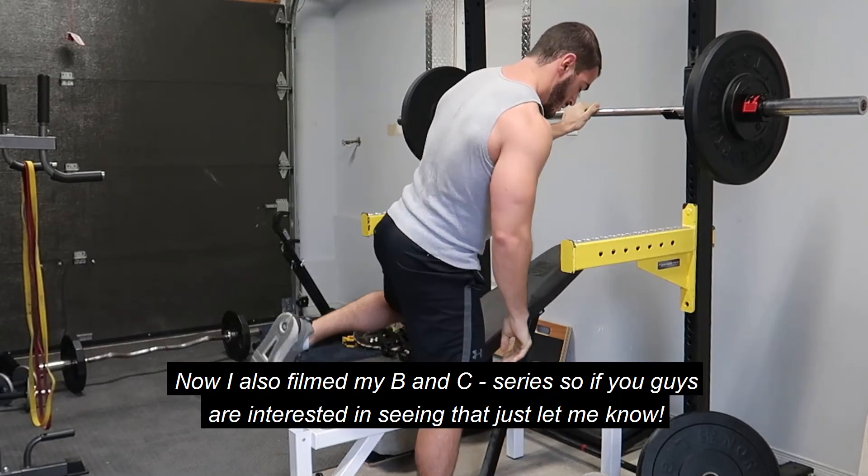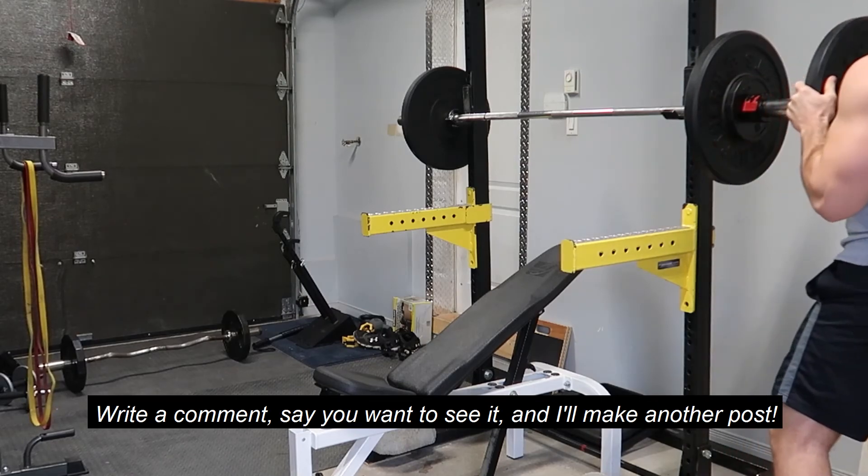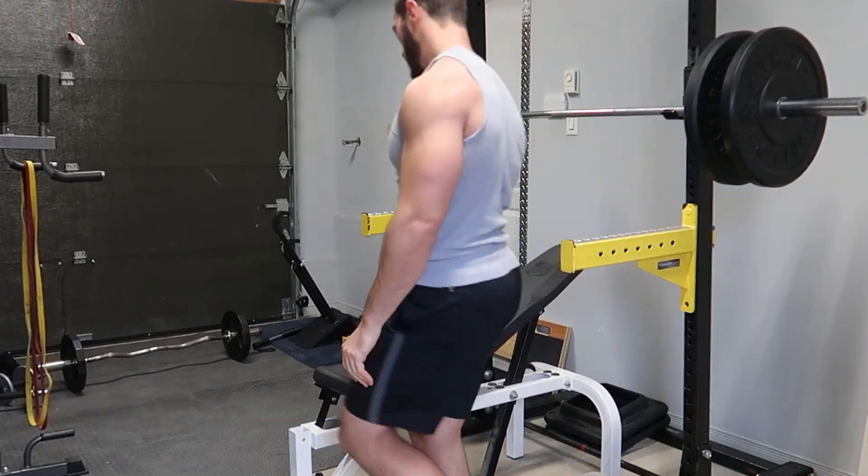I also filmed my B and C-series, so if you guys are interested in seeing that, just let me know — write a comment, say you want to see it, and I'll make another post. Thanks for watching.